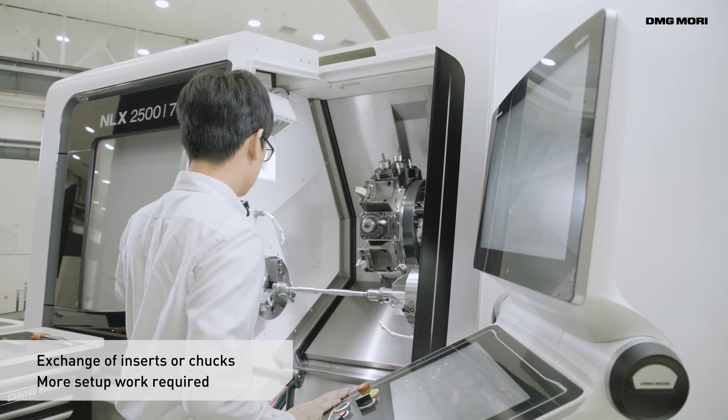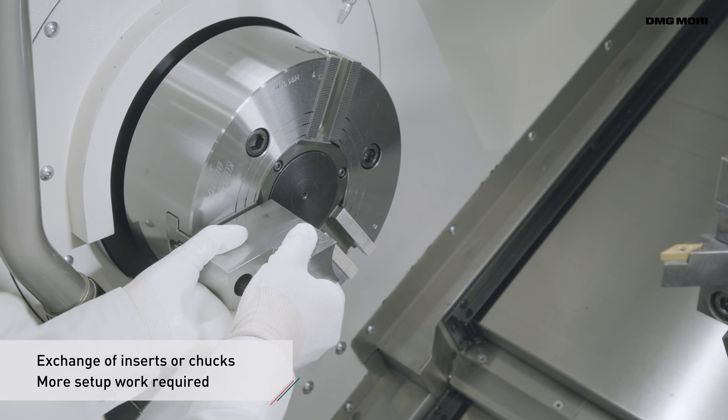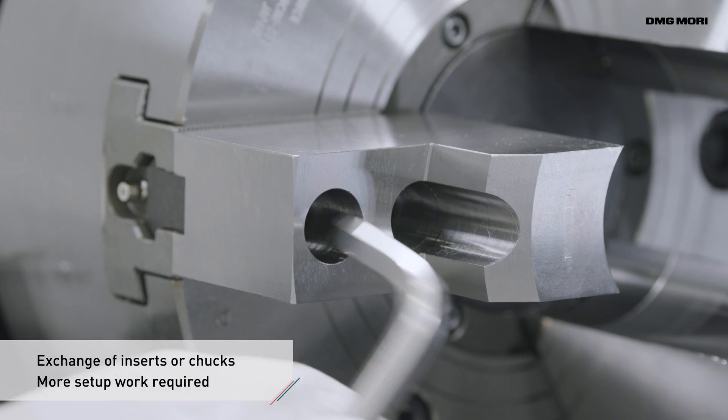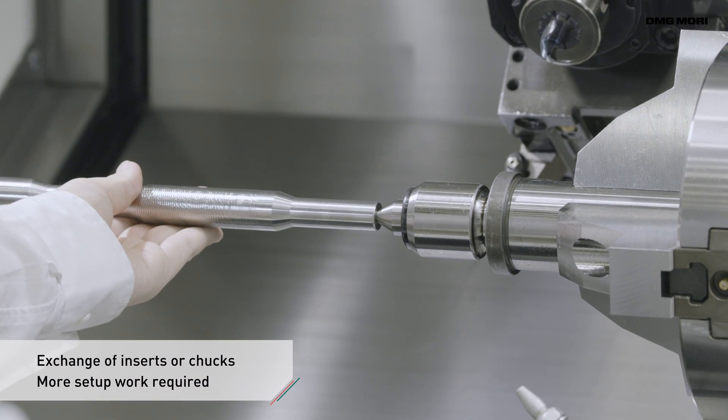If adjustment of the machining conditions is not enough, exchanging inserts or chuck jaws, or changing the clamping method altogether might become necessary, resulting in even longer setup times.